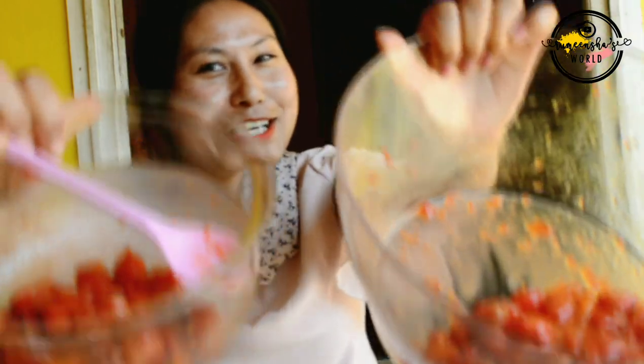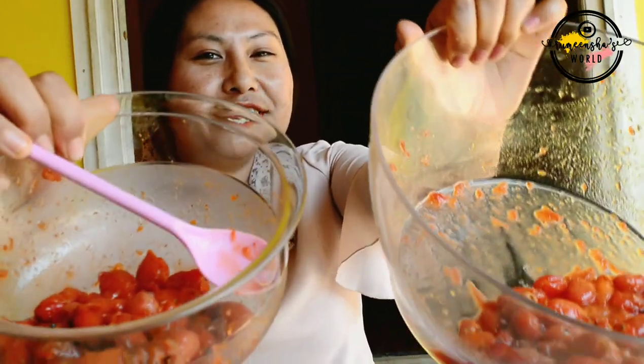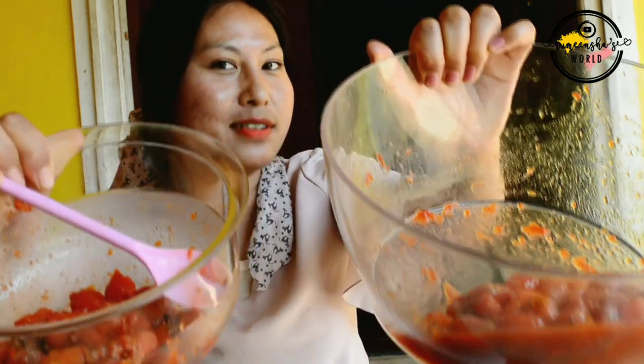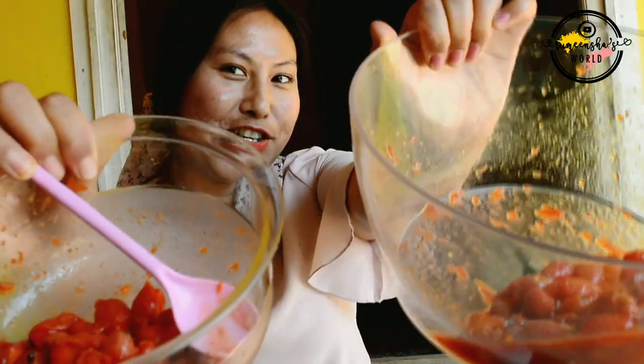Very very delicious! Silver berry — make it! You can also make it at home with gooseberry or with Indian olive and enjoy. Have a nice day in this hot summer, eat this one, stay well, stay strong, and stay safe. Boost your energy, bye!